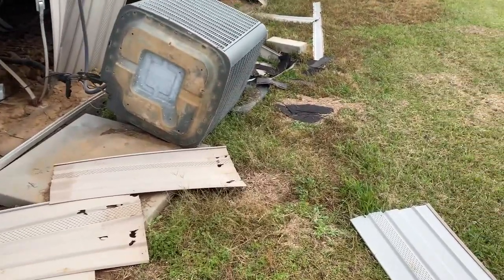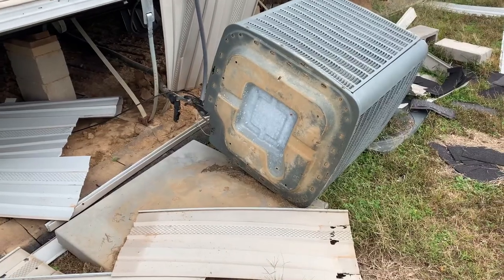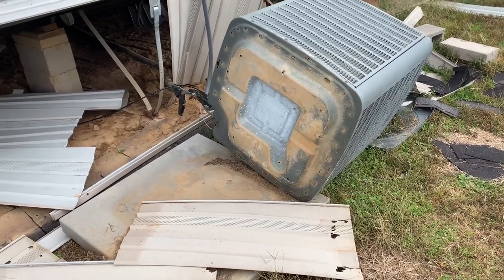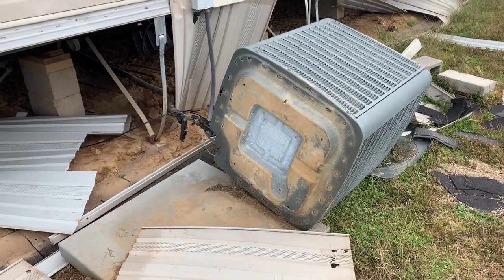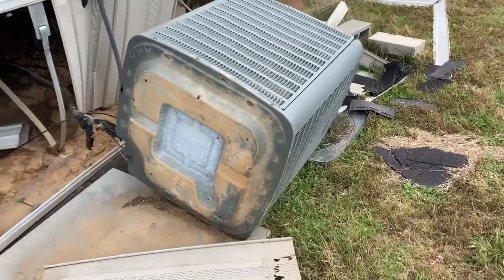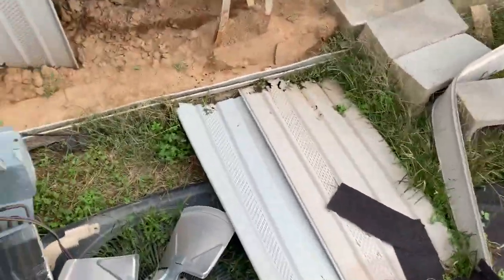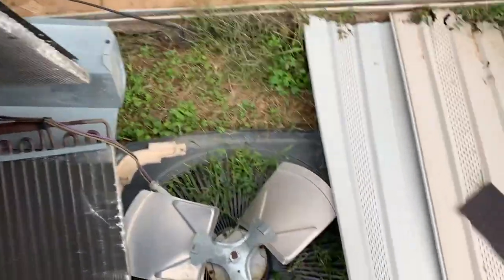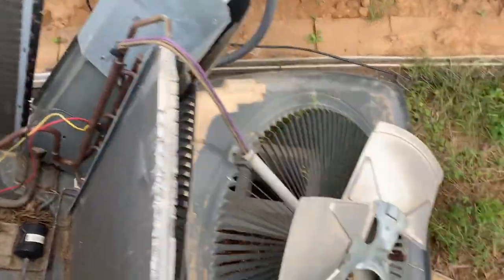This is a job estimate — well, actually the job has pretty much been approved. She told me to come make a material list and do whatever we got to do. This is hurricane damage. Got a Goodman here that has fallen over.